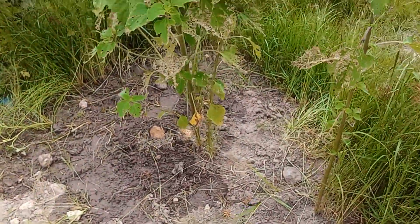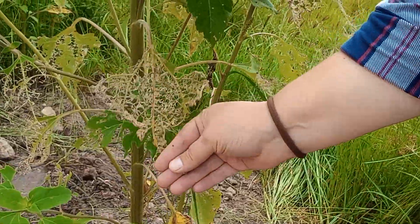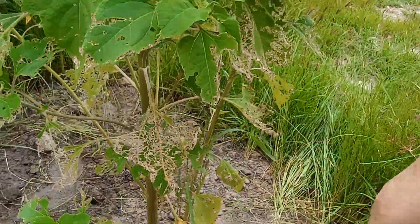That's the plan. See these guys? Look at the leaves — they just eat them, eat them to skeletons.